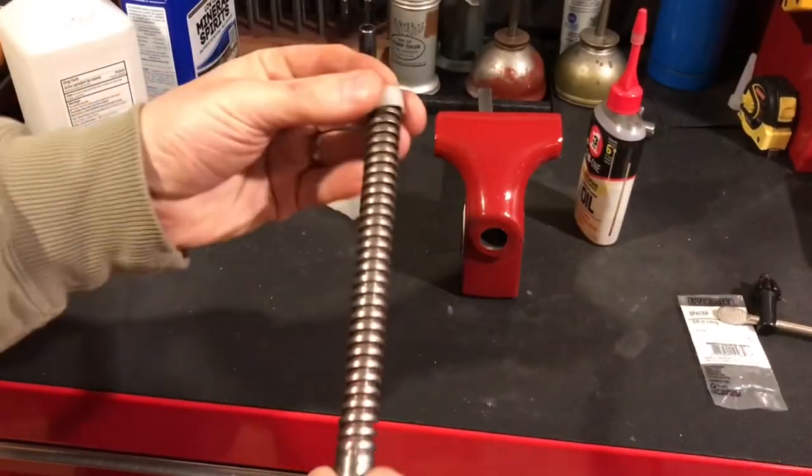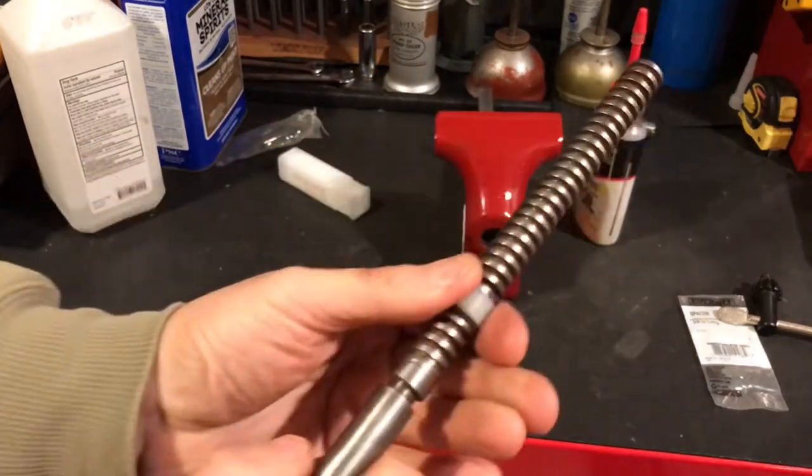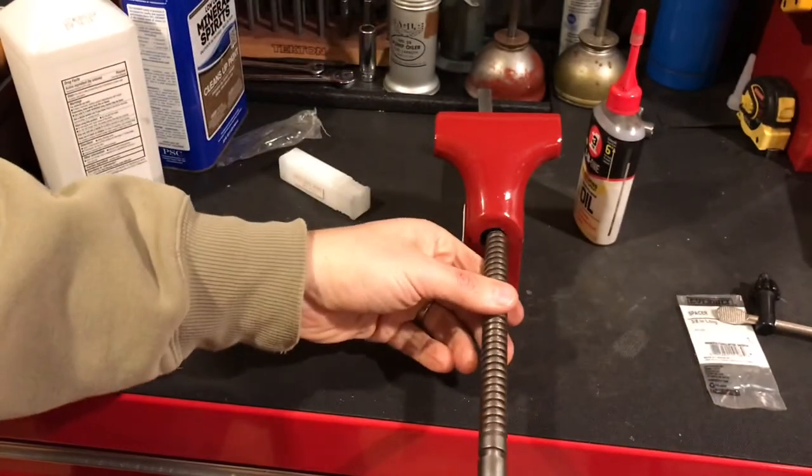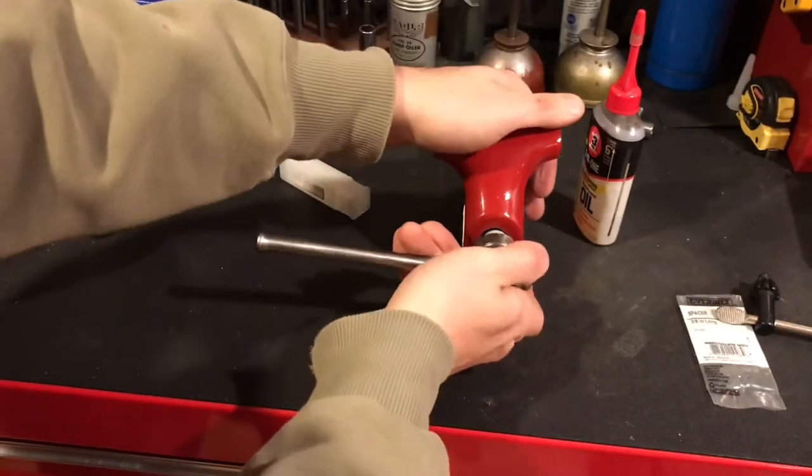Finally done — putting it on the spindle, fit just perfect, nice and snug. When I put it into the vise there was no play.